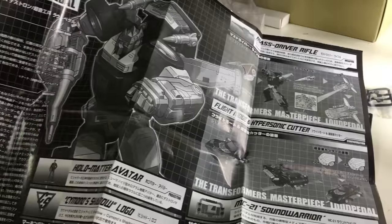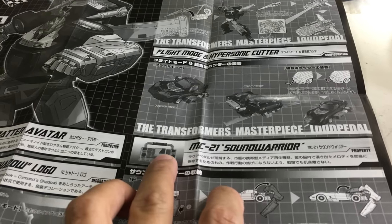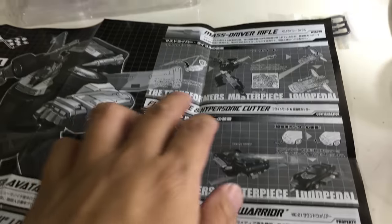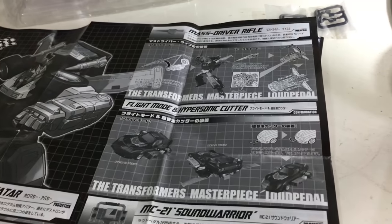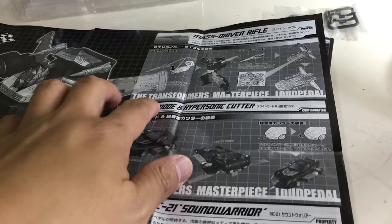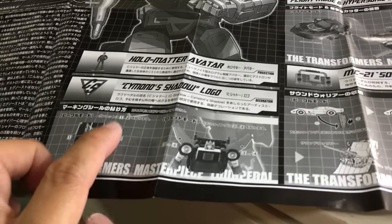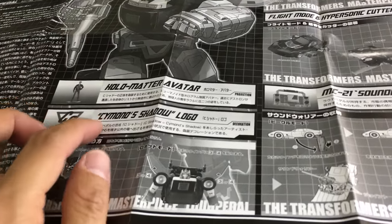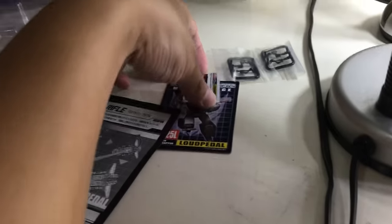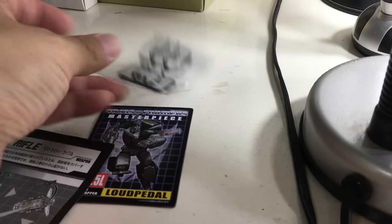He also comes with a nice instruction sheet and a description of what he came with. He has the Sound Warrior MC21 instead of Blaster, a Hypersonic Cutter, and also a Flight Stand. The accessories include the Mass Driver Rifle, the Hypersonic Cutter, the MC21 Warrior, and the figure is actually a Holomatter Avatar — essentially a hologram. There are also decals featuring the Saimono Shadow Logo, side mirrors, and a trading card.